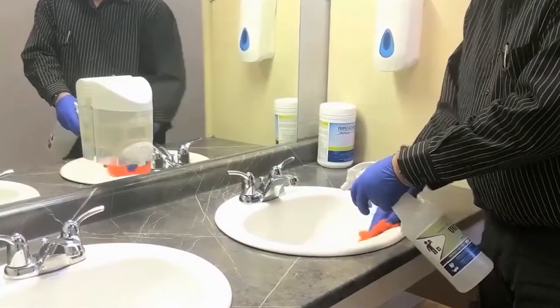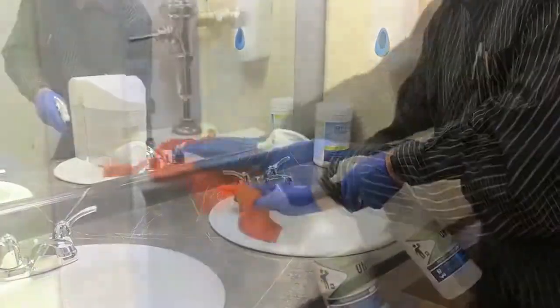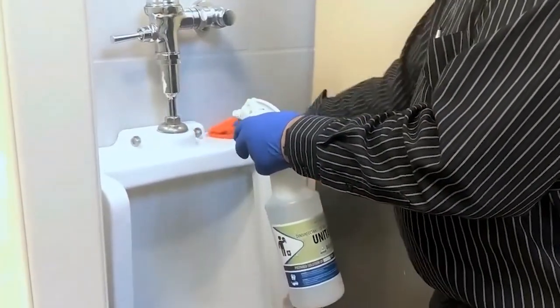Unitab provides superior disinfection, deodorizing and sanitizing, tackling even the toughest contaminants.